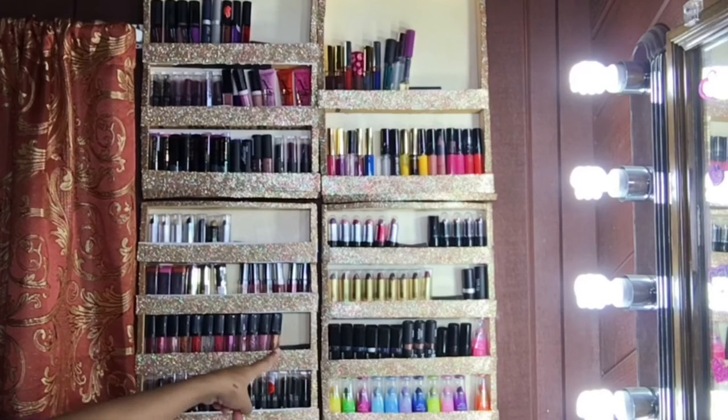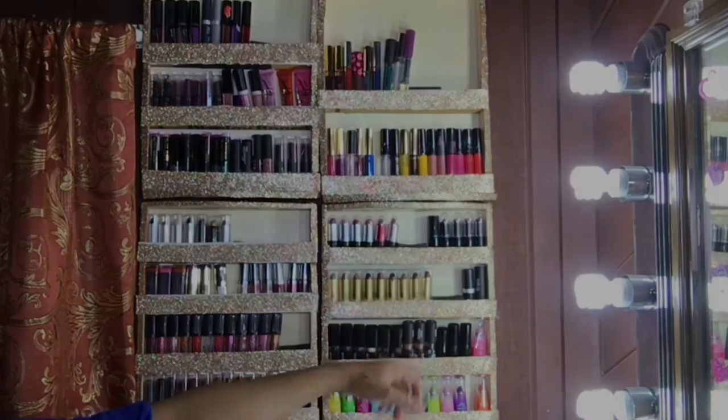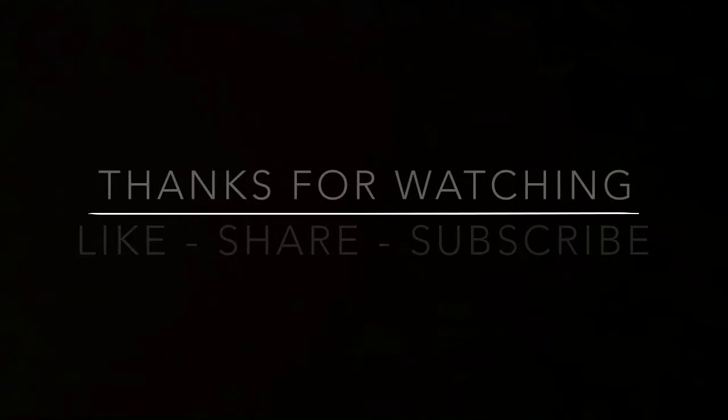This helps when reaching for another lipstick within the shelf line, so it won't tip another one over.